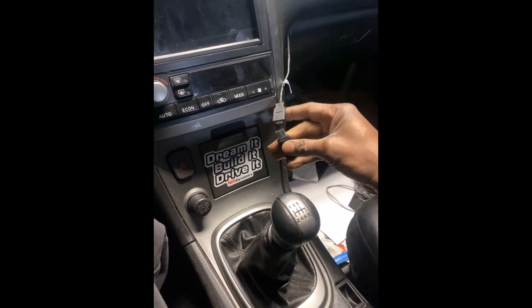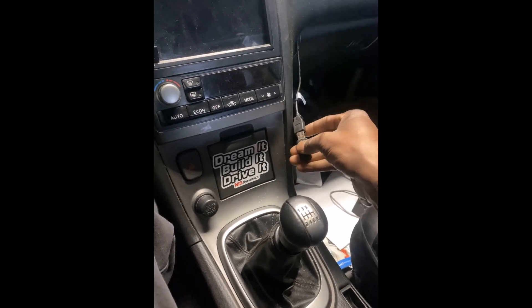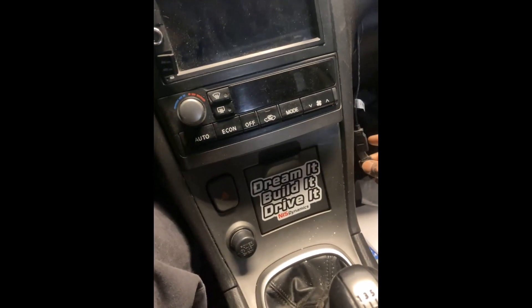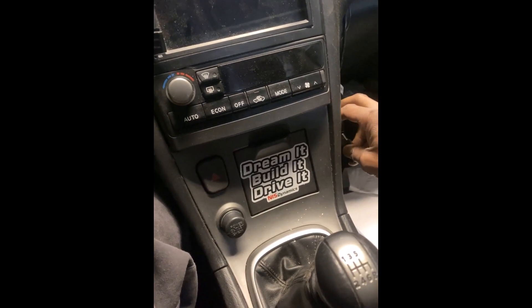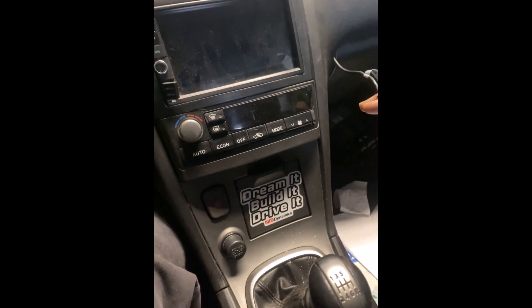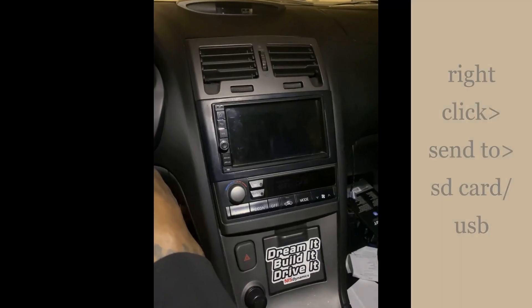You're gonna plug in your USB into your car, or put the SD card into the SD card slot. I'm gonna plug in my USB drive — doing this with one hand, give me a second — put it in here.